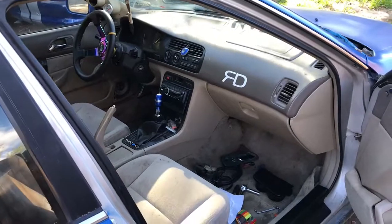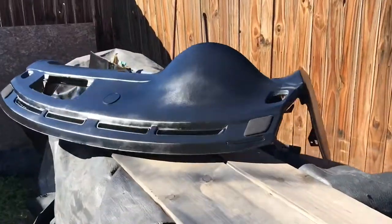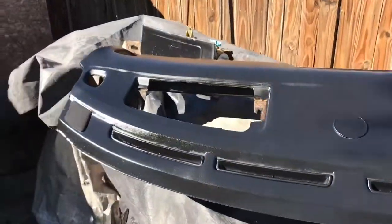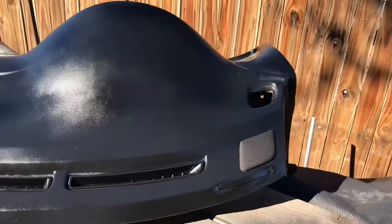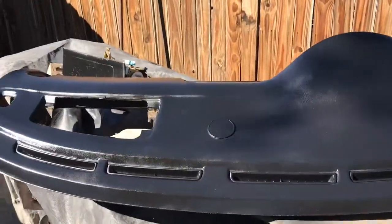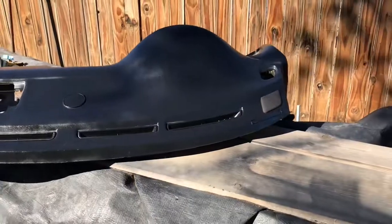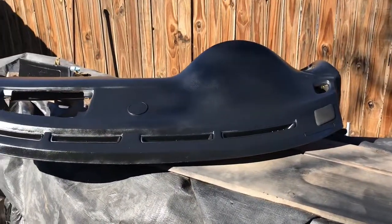We'll see what happens. We got the dash from the other Accord right here. Coming out pretty good. As you can see guys, I'm starting to like how the dash is looking, so I might do mine. Not sure yet, but I do like the black better than the cream.